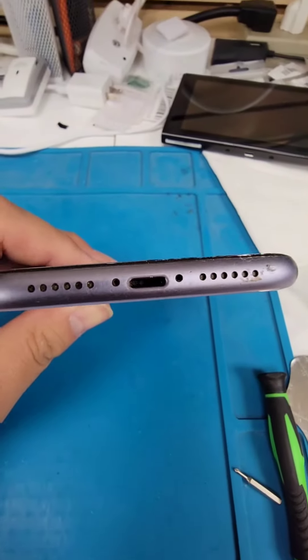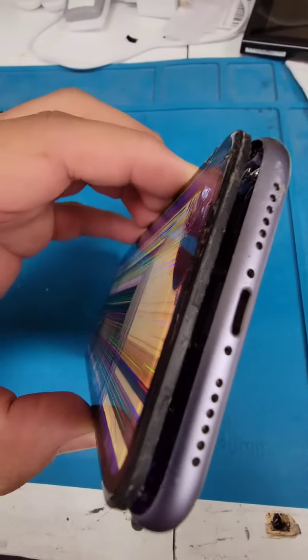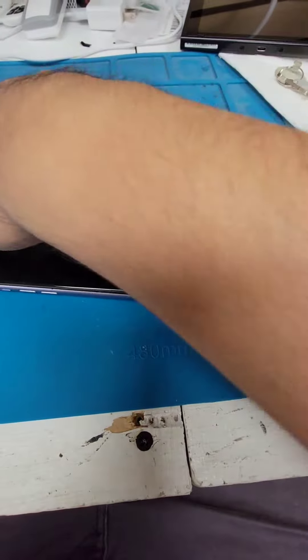In today's episode I have this iPhone 11 with a broken screen, so let's get to it. Starting by removing the screws on the bottom — this phone actually didn't have any screws, so I'll just pop the screen. It might be a phone that's been repaired before and they just didn't put the screws back.